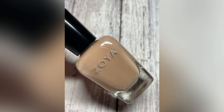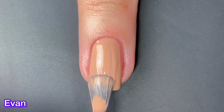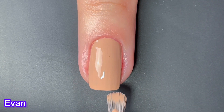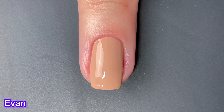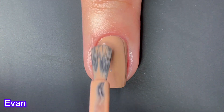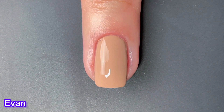Next up we have Evan, and this one can be described as a softened saddle cream. I really like this one — it's a very pretty brown cream. It's perfect. Everyone needs a shade like this in their nail polish collection. It has a really good formula. It wasn't quite completely opaque on that first coat, even though on the live swatch it kind of looked like it was. There were still some streaks, but the formula is really good here.